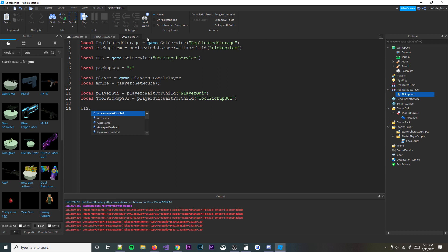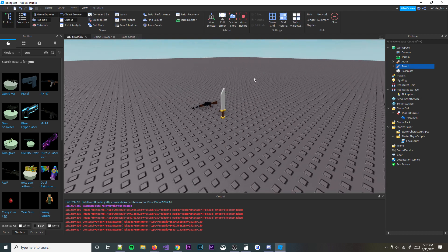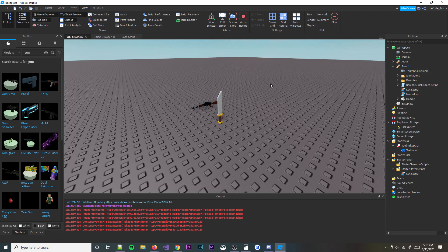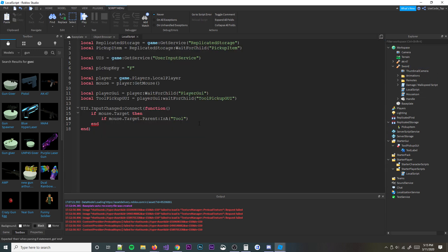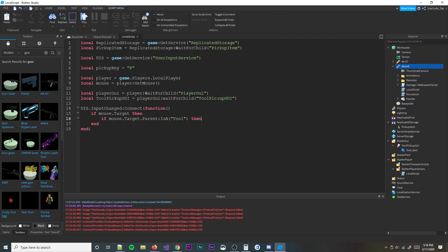And then we're going to go ahead and see if our input changed — so if the mouse moved or whatever. We're going to run an event called InputChanged. What we're going to do when that event fires is we're going to check to see if the mouse target changed, and if it's on a tool, then we're going to make the GUI show. So we're going to do: if mouse.Target, then if mouse.Target.Parent is a Tool. Because mouse.Target will never find a tool object directly — it'll only find parts. So we check if the parent is a Tool.